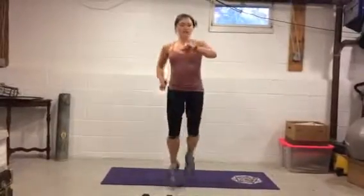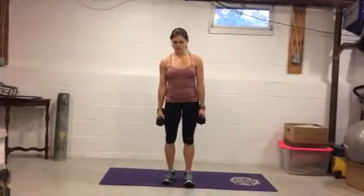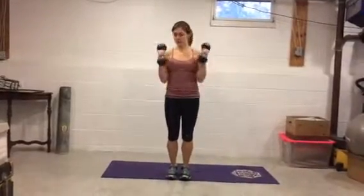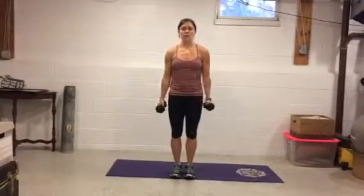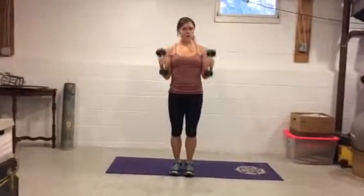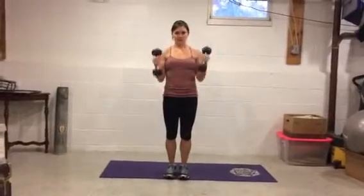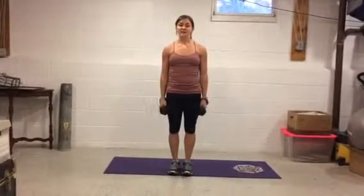Hammer curls — last round, go! 15 reps. Notice how my elbows stay glued and my wrists stay straight — abs are in and slight bend to the knees. We are almost there — that's ten, five more, five, four, three, two, one. That is the end of day two!